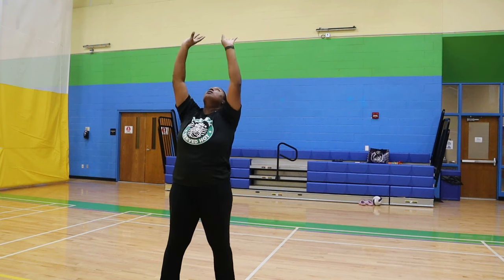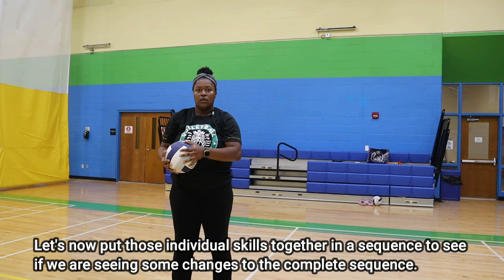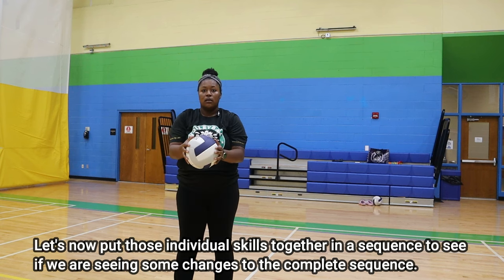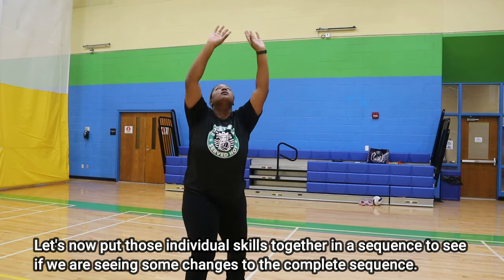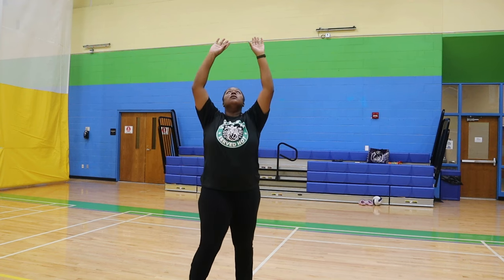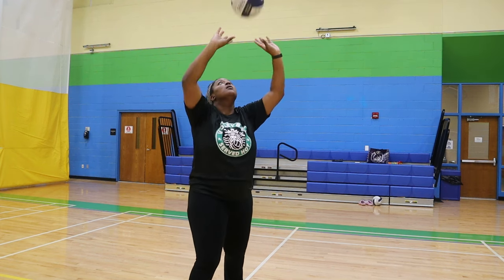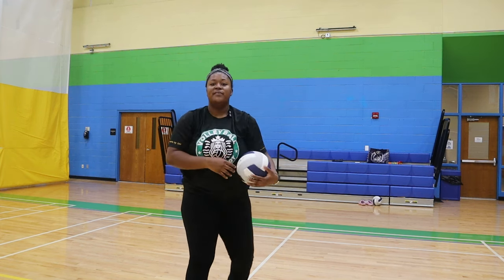Now, let's break down each part individually. After we've passed it repetitively, then you're going to set to yourself. This might be a little challenging for some people because if you're not a setter, it's going to take a little bit of time. But once you get each of those parts individually, then go back to that pass, set, and catch. See how much better you do when you break down each piece individually before putting it together.